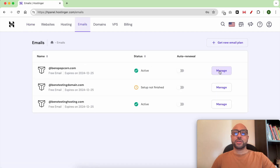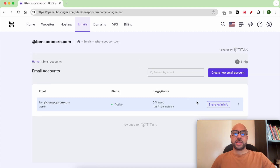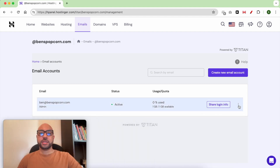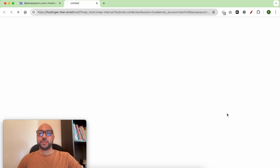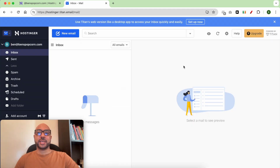Then click on Manage next to your website. Click on Email Accounts. After that, click on the little three dots next to your email address to access webmail. Fill in your password and hit Login.